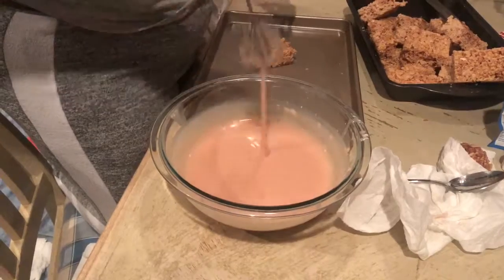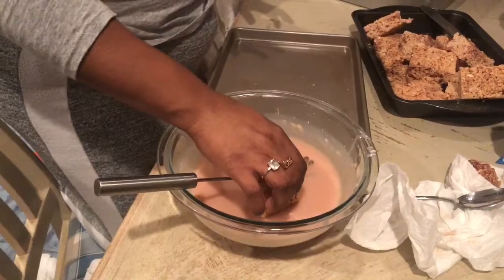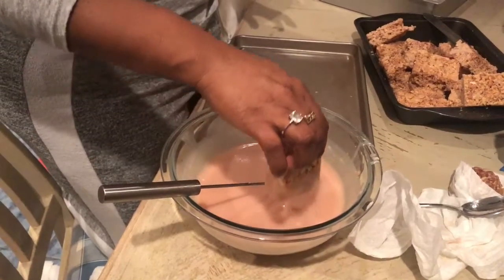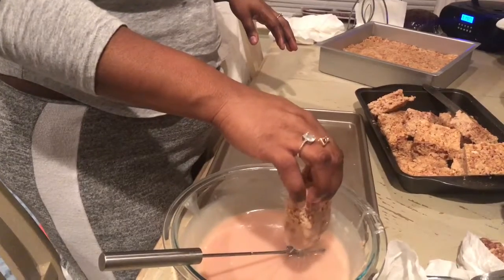My rice krispies are all cut up, set, and ready to be dipped. I'm only dipping part of them — if you want to dip the whole thing you just drop it in there and use a fork to get it out. I'm only dipping half of them, and in the other pan I'm going to drizzle it on top.